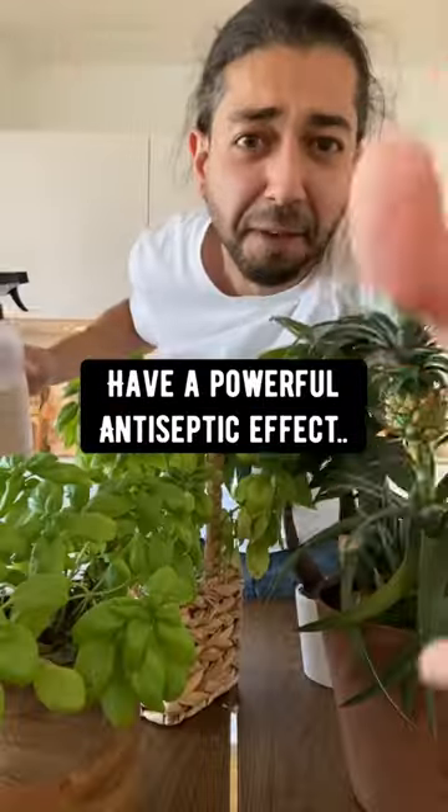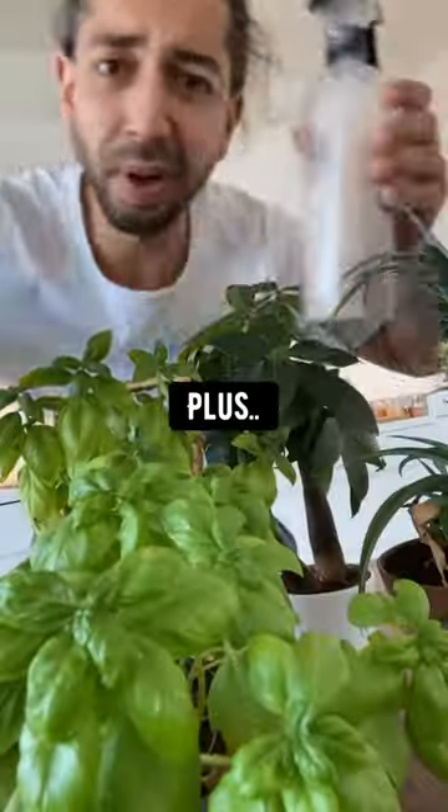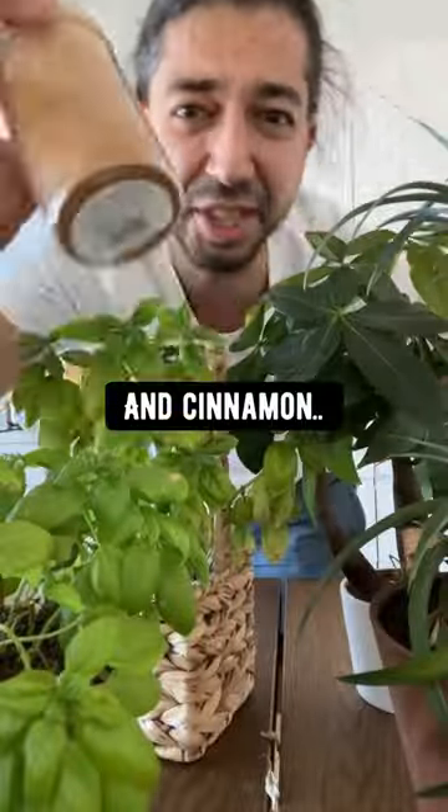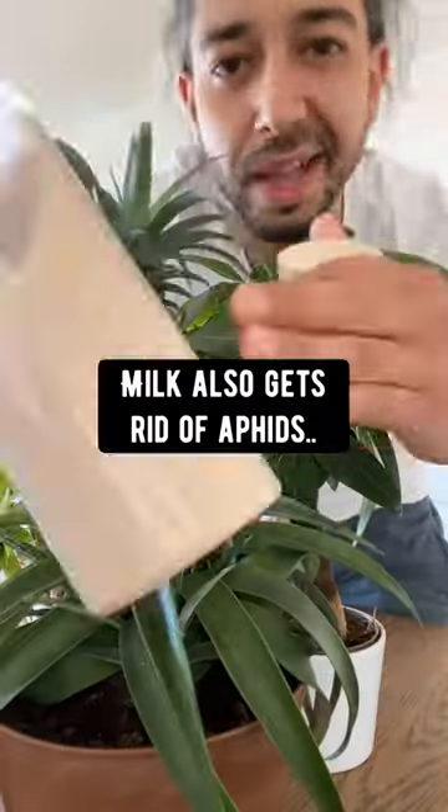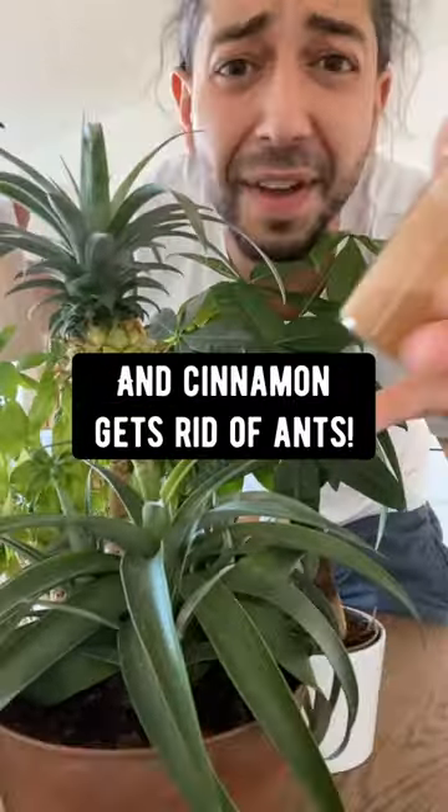Proteins in milk have a powerful antiseptic effect when they interact with the sun. Plus it's a good source of calcium for plants — they'll absorb it through the leaves. And cinnamon is just magic for plants: it heals wounds and prevents future diseases. Milk also gets rid of aphids, and cinnamon gets rid of ants.